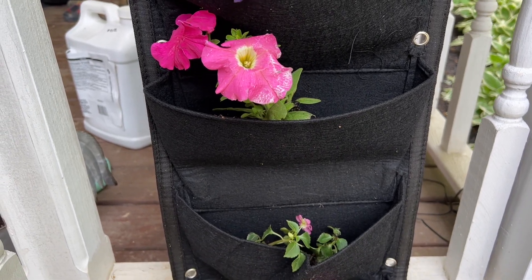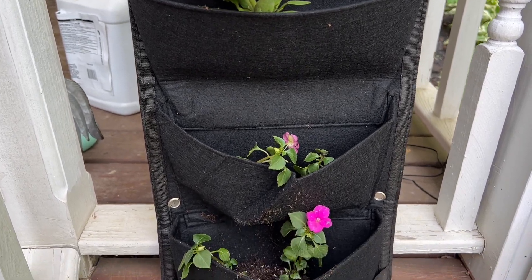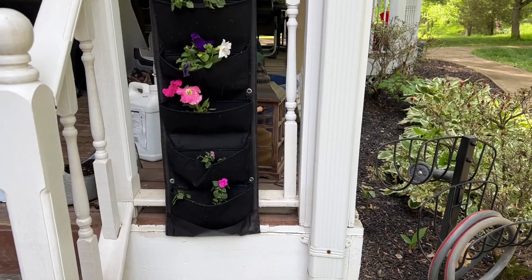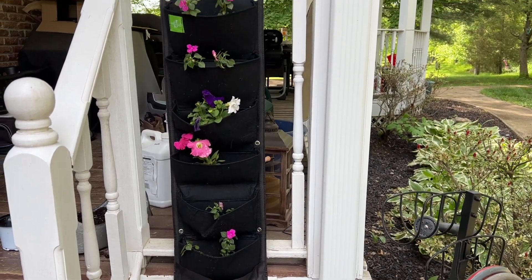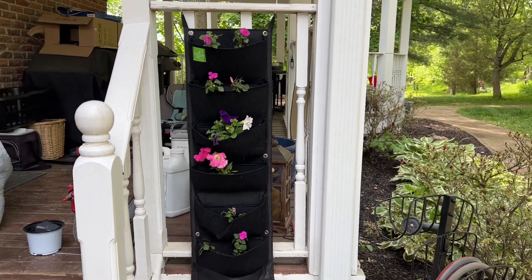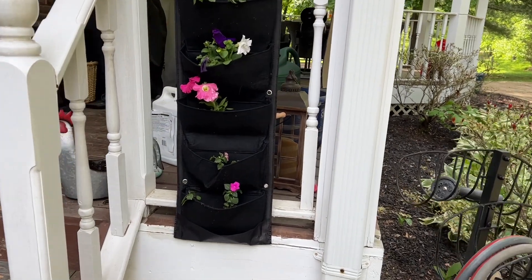It's not going to hoard the water — it is going to let the water seep out, which means you're not going to have to worry about your plants dying. This is the perfect little spot for a hanging basket; nothing else really fits there well, so this is perfect.